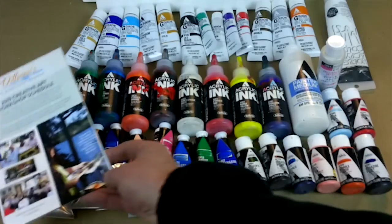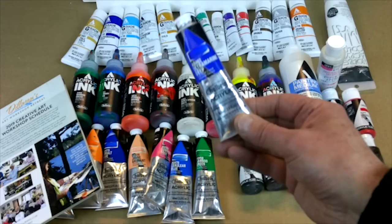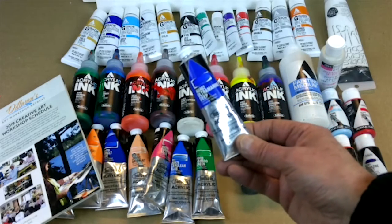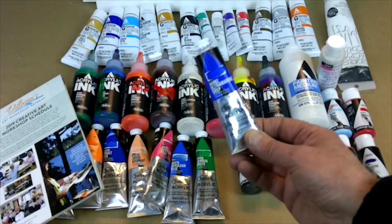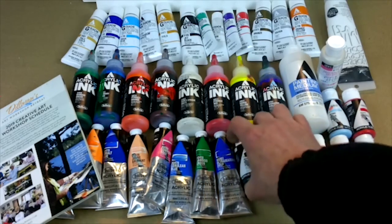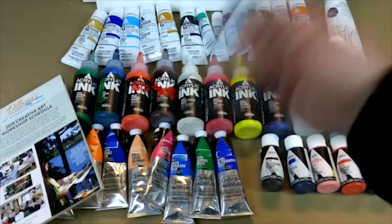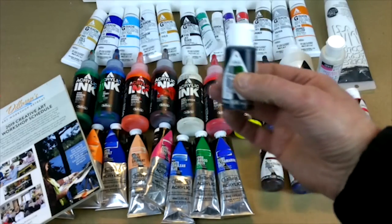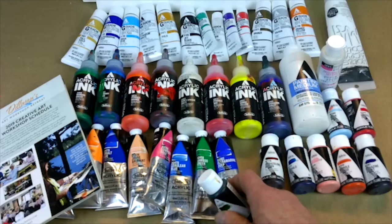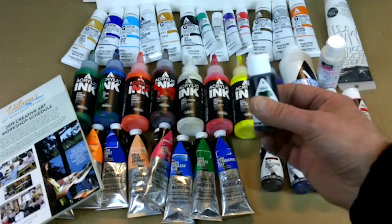One of the mediums is going to be heavy-bodied acrylics. Heavy-bodied acrylics come out of a tube and they're kind of thick. You'll also be using fluid acrylics, which come in bottles and are a little bit thinner than the heavy-bodied — they're actually used like a watercolor.